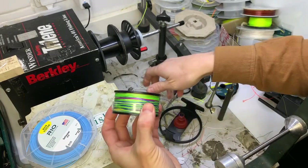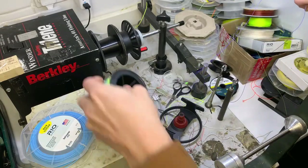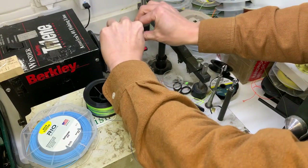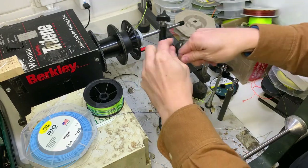It's 200 yards here. I don't think I'm going to get all of this on this reel, but I'll give the excess over to the customer. I'm sure they'll use it for something - maybe they've got another reel they need to load up.